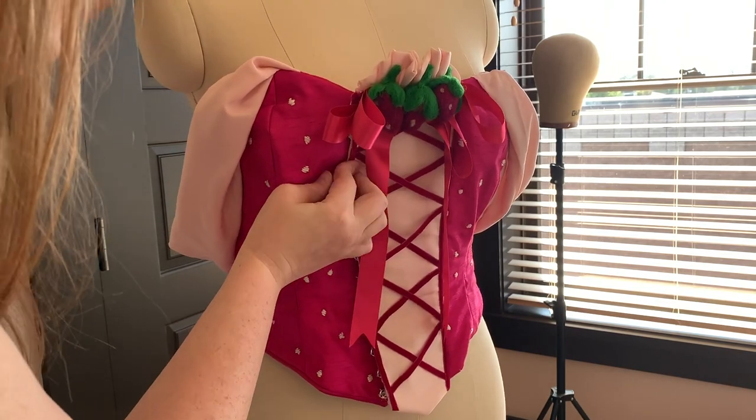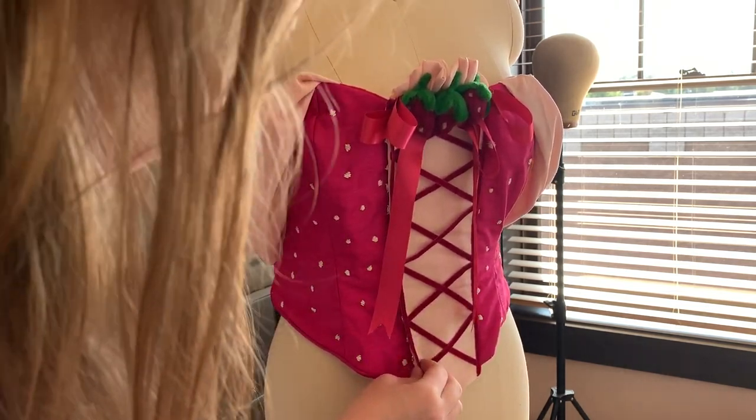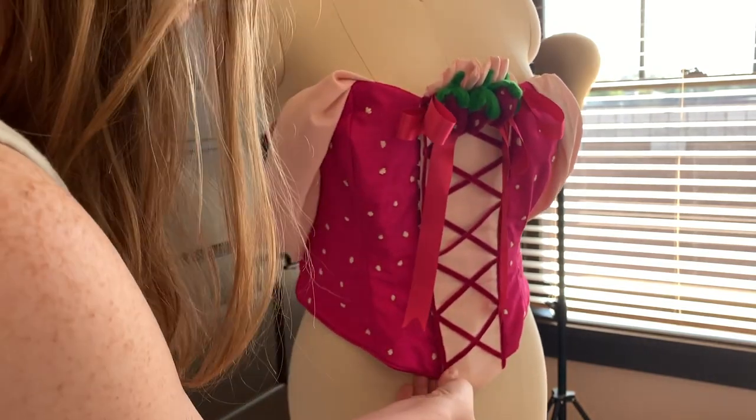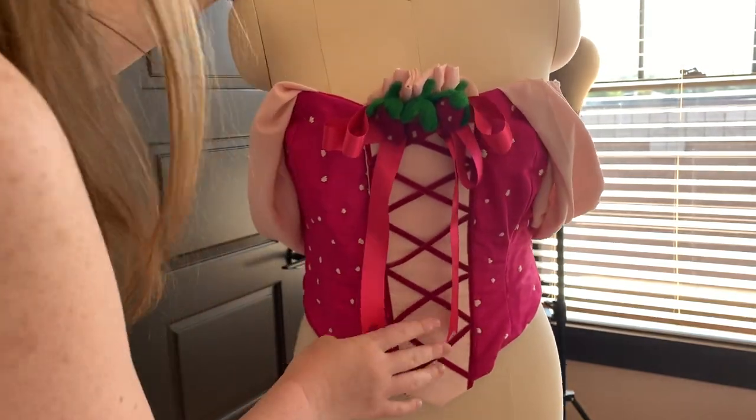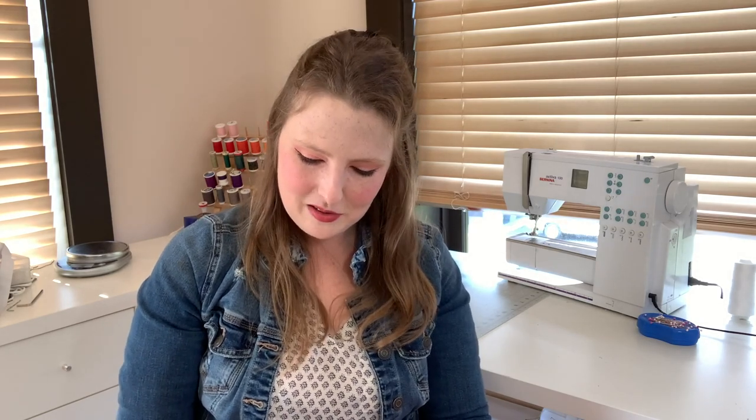Now that the main bodice is constructed it's time to make the front panel, which will be covering our zipper. We are going to stitch one edge of this panel onto the bodice and then the other edge will have a bunch of snaps that attach it to the other edge of the bodice. This is the same method I used for Lucia a few years ago — it's a really great way to hide zippers and make your bodice look completely seamless. It also makes it super easy to take on and off, which is really important to me. I can take this off in like 30 seconds and crash on my hotel bed!